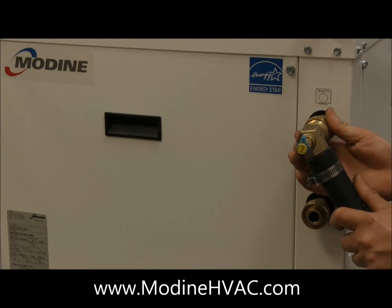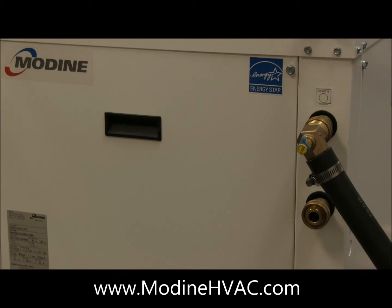For more information, you can go to www.modinehvac.com.